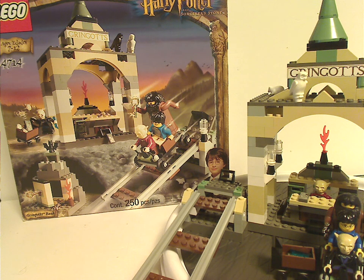It would also be cool if Lego made an actual roller coaster ride set representing the Gringotts ride from Diagon Alley, and hopefully one that includes the white dragon from Deathly Hallows.